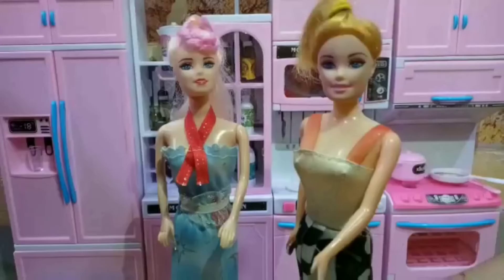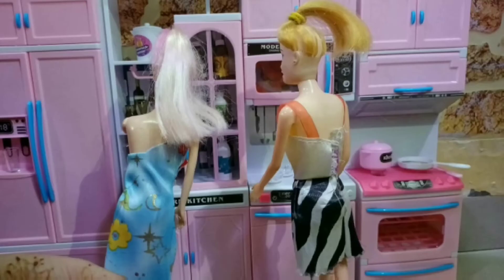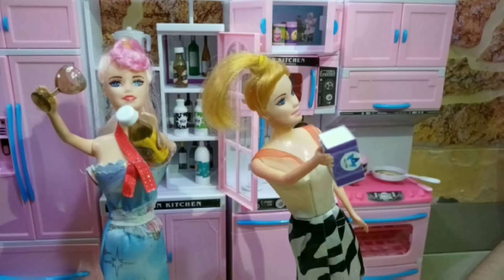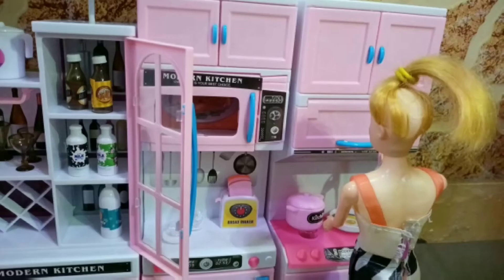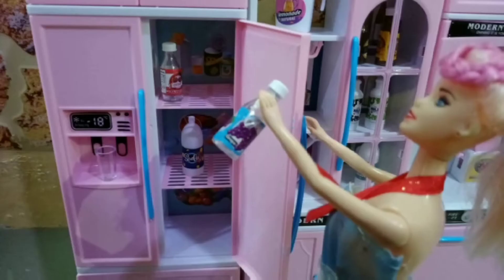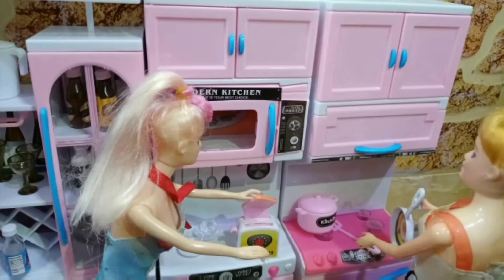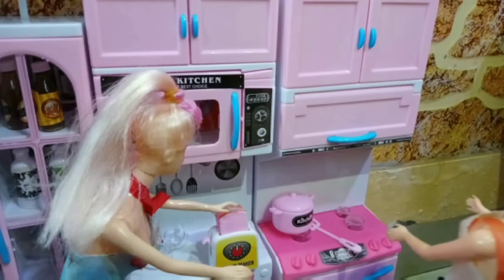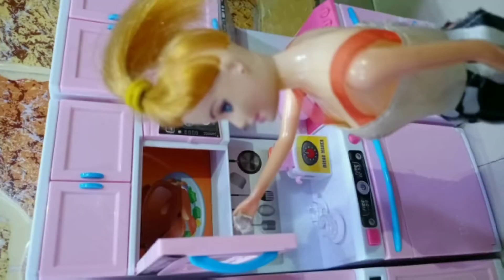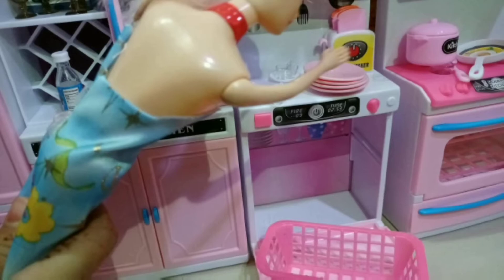Hey guys, it's me Annie and Sophie! I'm really really thirsty, I need some juice to drink. Have you tried this tea? It's really really tasty! Let me grab something from the fridge. What are you making? I'm making some eggs and I'm going to toast some bread. Toast one for me too! Yummy! Oh, this dishwasher is so nice.